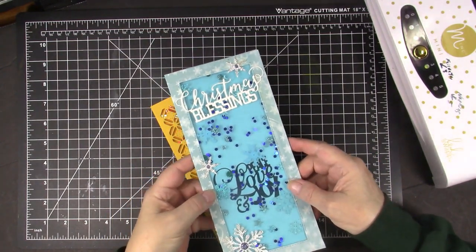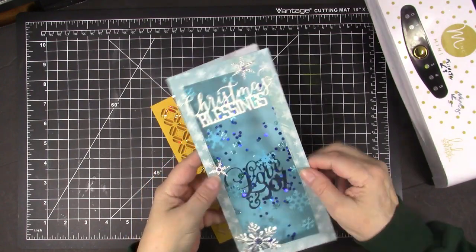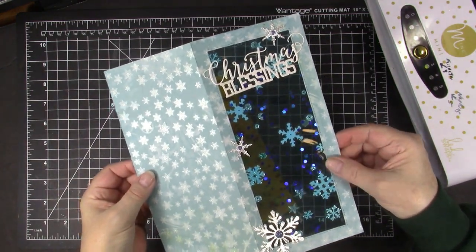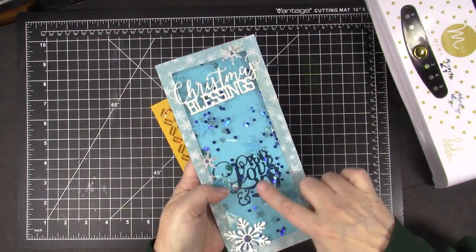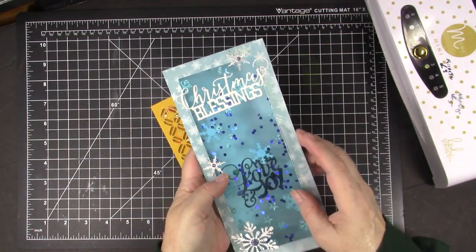Here's another slimline card I made for Christmas. It has a see-through front with all sorts of pretty confetti and snowflakes, and you can see 'Christmas blessings - peace, love, and joy is my wish for you' right through it.